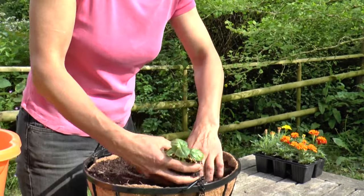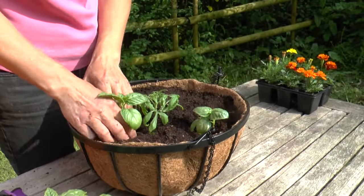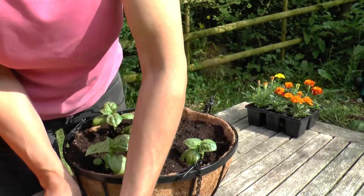Now these are basil seedlings that I sowed earlier this year. They make a fantastic companion for tomatoes because of course they go so well in the kitchen, and they love a hanging basket.